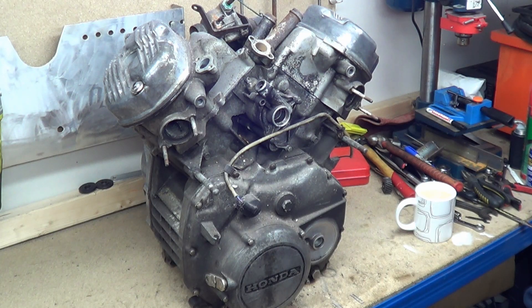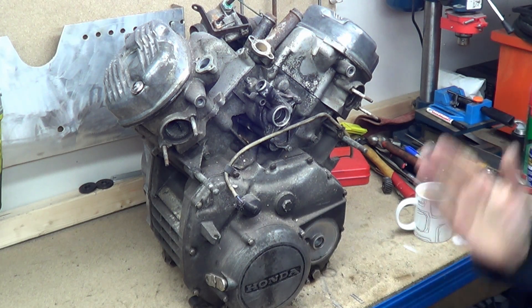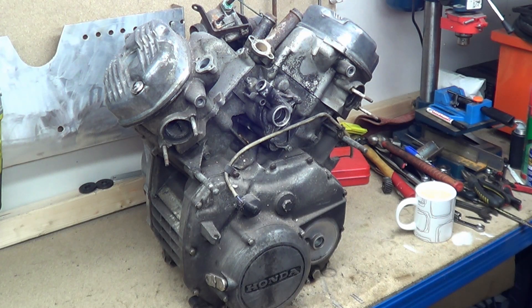Basically what happened was I did the CX250 series and it worked out quite well — the views are coming in, people seem to enjoy it, there's quite a few likes. And I kind of like doing the format as well: getting an engine and splitting it down from a complete engine to its bare components and going through the design.